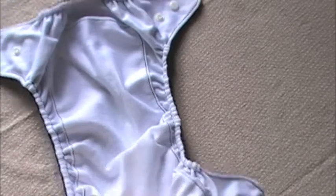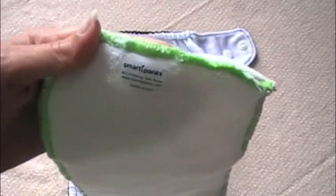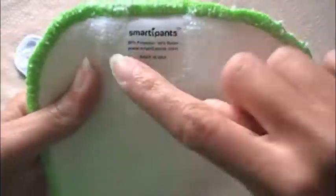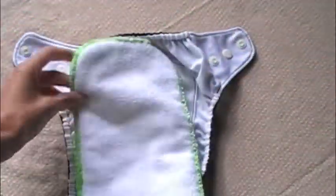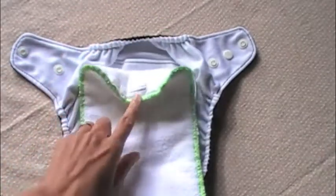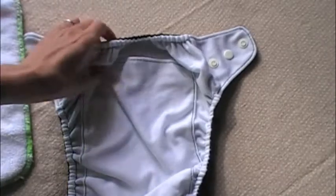The first thing I really like about this diaper — and maybe it's just because I'm a little OCD about this — is that their insert says 'Smarty Pants' on it. I love that. I love when inserts say which diaper they come with. Not all cloth diapers do that, and I always like to have my insert match up with the diaper. So I was extremely happy to see that they put a little Smarty Pants tag on there.